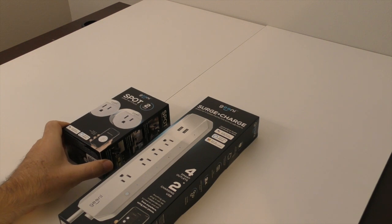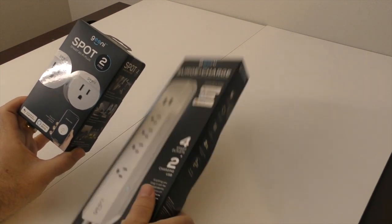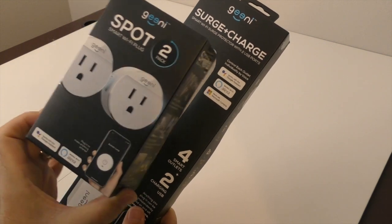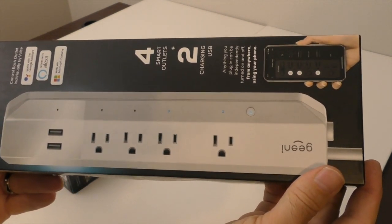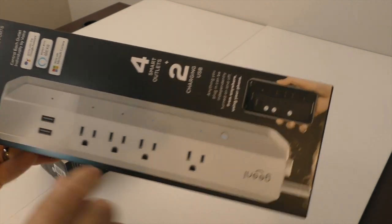Hey, what's up networking pros! In today's video we're talking about these Geeni smart Wi-Fi plugs. I got a couple of individual ones — what they call 'spot' — which are just single outlet Wi-Fi controlled plugs. I also got this guy, which is a four-port 110 outlet with two USBs, although I don't think you can control the USBs.